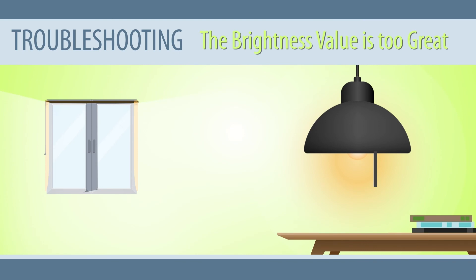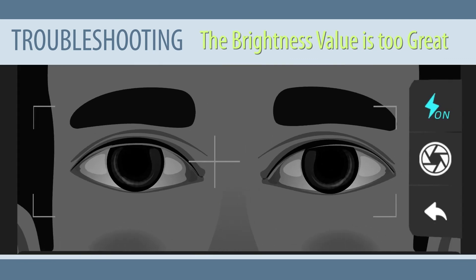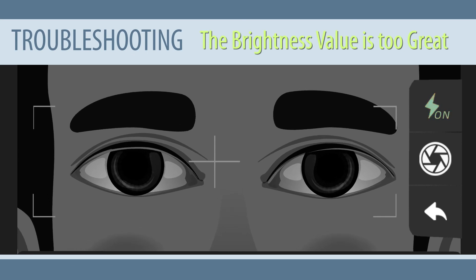The brightness value is too great. When the surrounding environment is too bright, the brightness value on the screen will be too high for use. Solution: close the curtains or blinds to block out external sunlight. Incandescent lights tend to affect the performance of the examination, but fluorescent and LED lights are okay. If the brightness value on the screen is less than 5, tap the flash icon to turn on the flash.